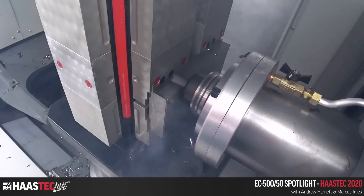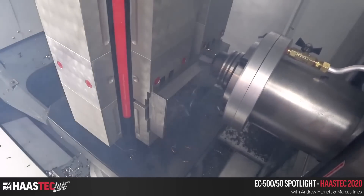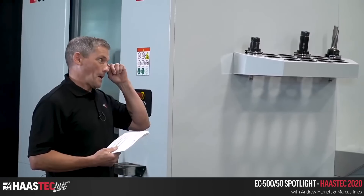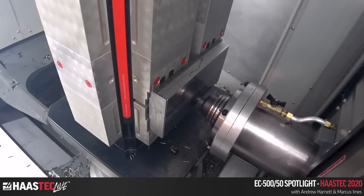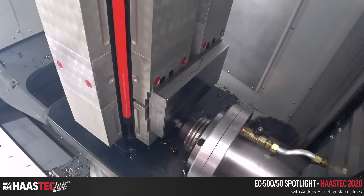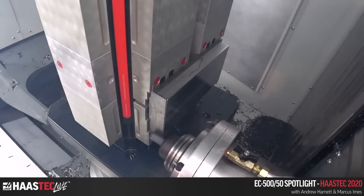You can do 15 minutes at 150% spindle load on these machines, so 120% is an all-day sort of cut. You'll see those chips fly — it makes short work of it. If you've ever gotten an alarm for running 150% for more than 15 minutes, I'd love to know — your cutter inherently comes out of the cut sometimes, so you'd need a big block.